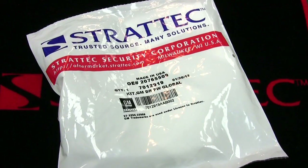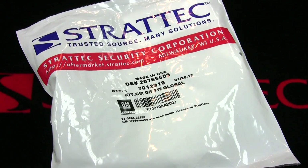In today's episode, we'll be taking you through the GM high-security door lock. By the end of this session, you'll be able to pin the door lock on your own. Enjoy.